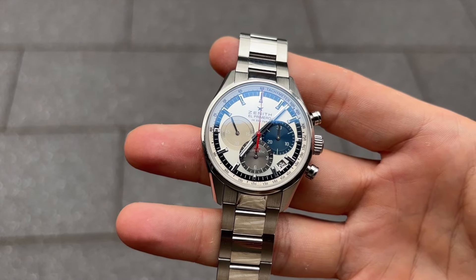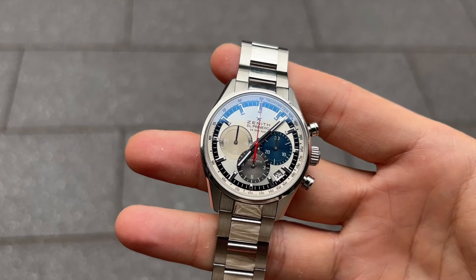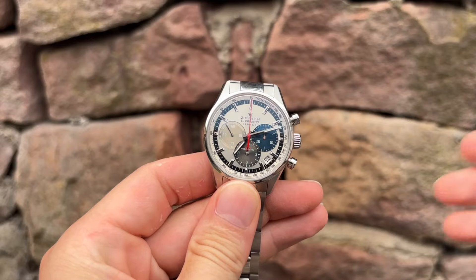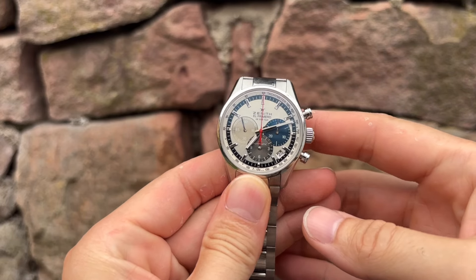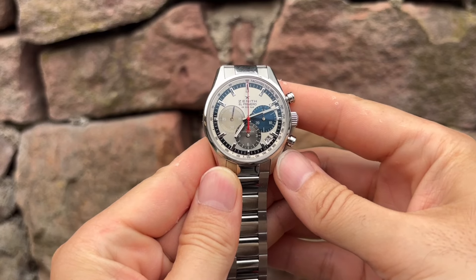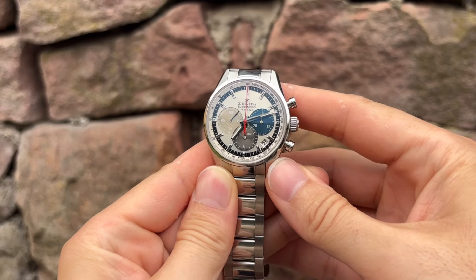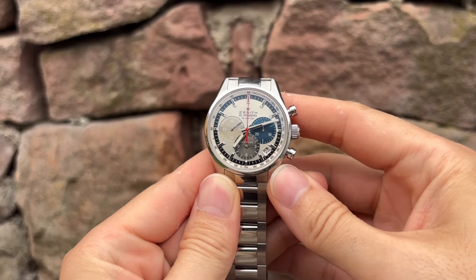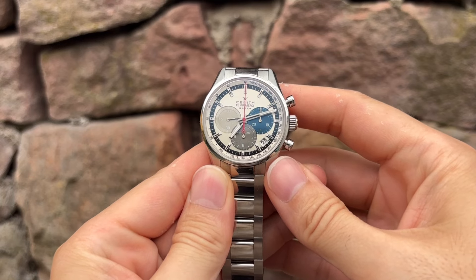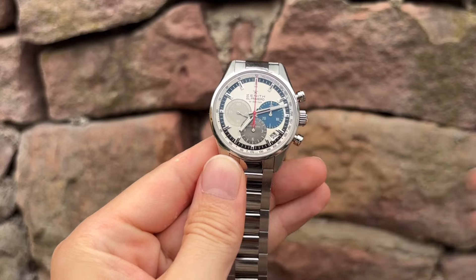Thank you for joining me today to celebrate this remarkable timepiece. I really cannot believe my luck that I'm able to show you this one on camera. Zenith's success doesn't rely solely on grandeur; thanks to its unique characteristics and a dedicated fan base, the brand consistently attracts new customers. Zenith produces watches that can become cherished heirlooms — timepieces that are robust, dependable, and hold a legendary status, ensuring they remain in the spotlight for generations to come.